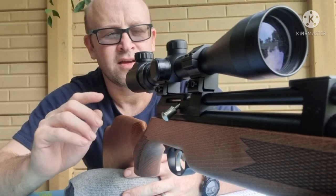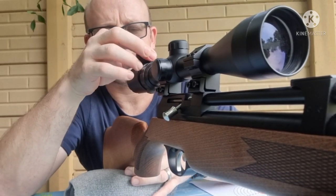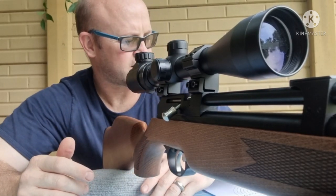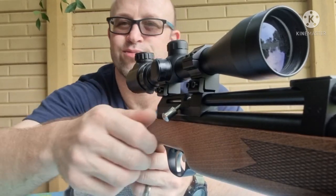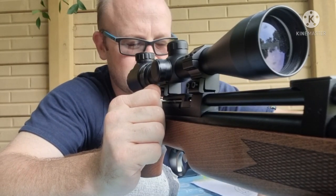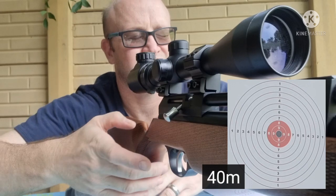Another thing I noticed yesterday on this Jeeperscope — if I put the reticle on a low setting, I've got it on two now, I can actually see the crosshair is quite a bit clearer. So I'm going to be shooting like that as well. Let's take five shots, let's see how it goes, let's see if there's an improvement using this single-shot tray.